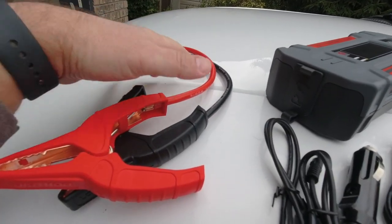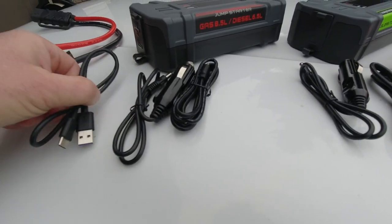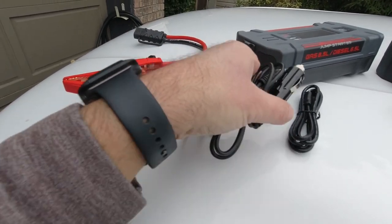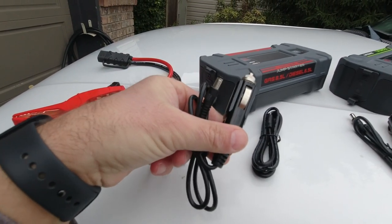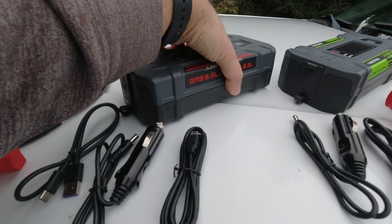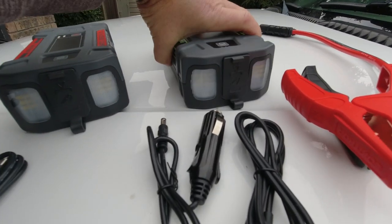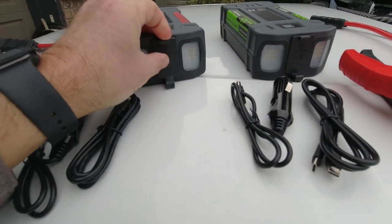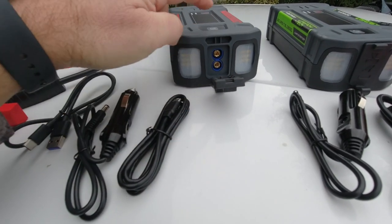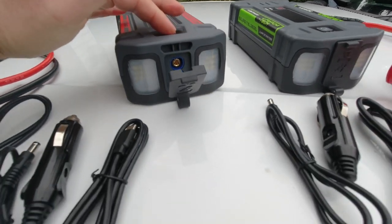Regardless of which model you buy, they come with jump leads to jump start your vehicle, a USB-A to USB-C adapter, a DC adapter, and a USB-C to USB-C cable as well. Not only can these be used to jump start your vehicle, they have a couple of extra features. Opening one end, you can see it has the input for the jumper cable leads.